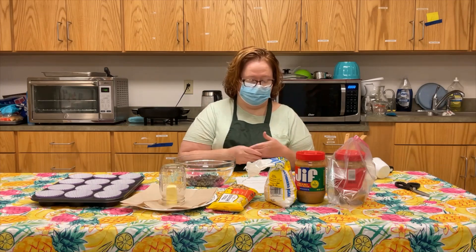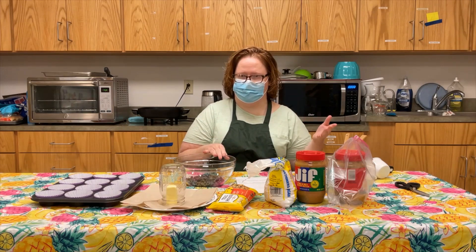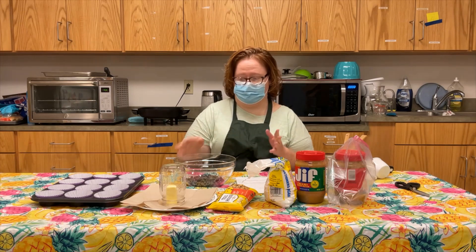What you're gonna need for this recipe is 14 ounces of semi-sweet chocolate chips. You're gonna do half now and save half for later, so they're divided. You need a cup of creamy peanut butter, six tablespoons of powdered sugar, and four tablespoons of butter.